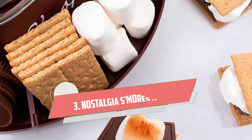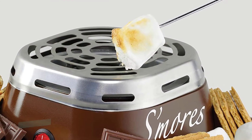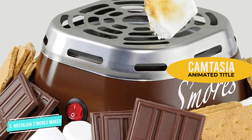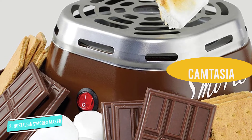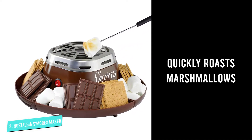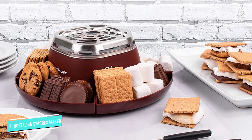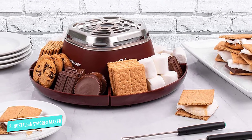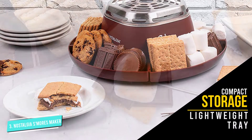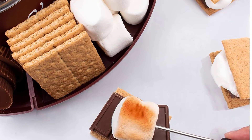Number 3: Nostalgia Indoor S'mores Maker. We were impressed with this s'mores maker and how quickly it roasted marshmallows. The electric grill heated up in 5 to 10 minutes, and the plastic tray, which breaks apart for easy storage, was quick to assemble. Though the grill surface is smaller than other electric s'mores makers on this list, it's the perfect choice for two people. One tester remarked, however, that the accompanying forks were too small for comfort and that their hands felt too close to the heat source. Nevertheless, this s'mores maker produced excellent golden s'mores that we couldn't get enough of.